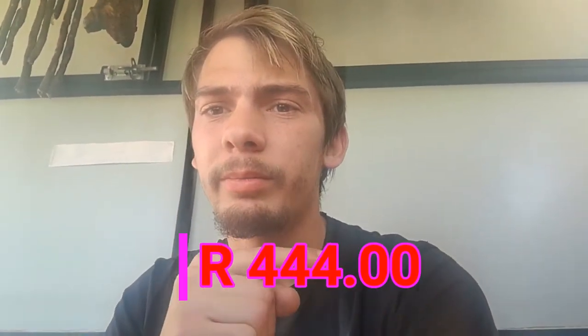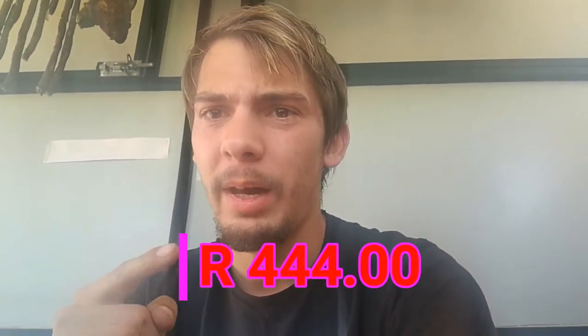For a small gadget like that, it's really, really impressive, and the price wasn't bad. I paid R444 for it, but that's with priority shipping so I get it the next day.